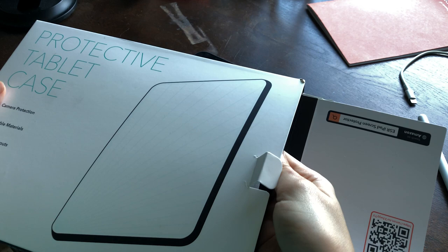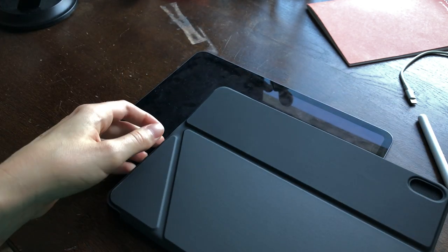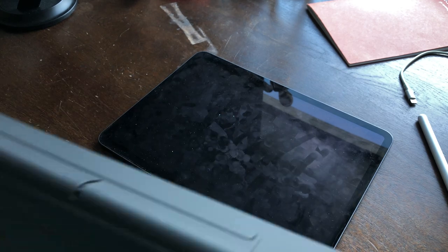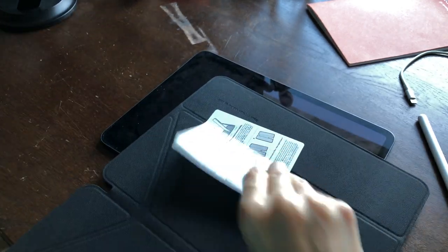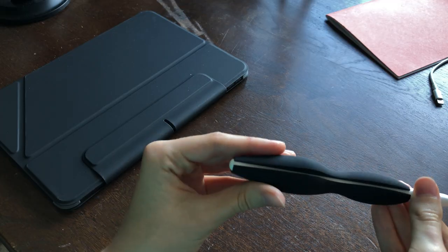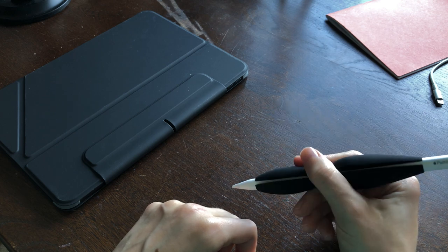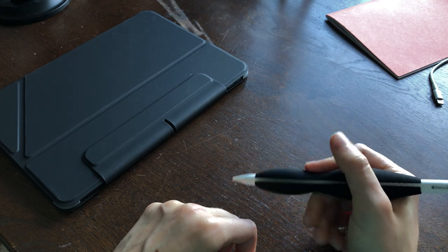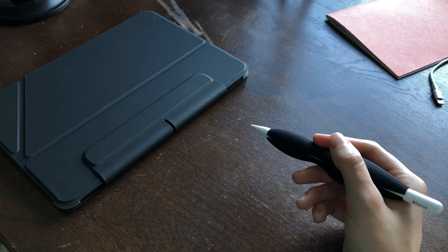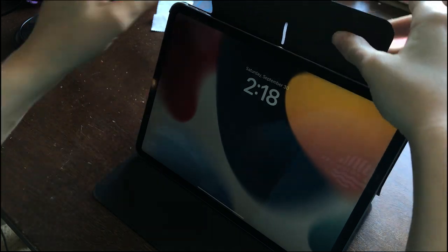The end result is that I wound up getting a new tablet case and a new pen grip. Let's take the old case off, put the new case on, and put the new pencil grip on the pencil — which, by the way, I very much like. It's very comfy and ergonomic and all of the other adjectives people like to use when referring to their pen grips.